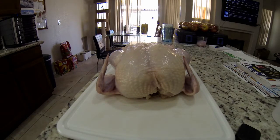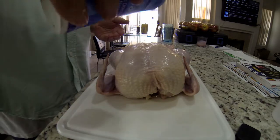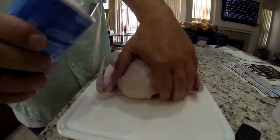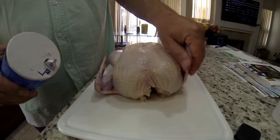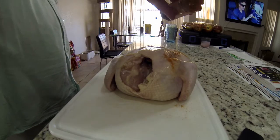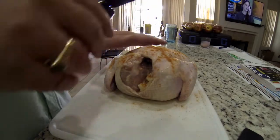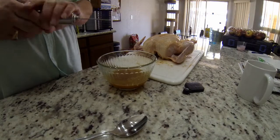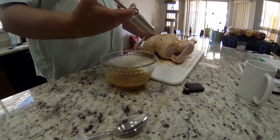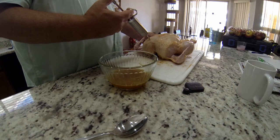Now that the chicken is all cleaned up, it's time to season it. I'm going to start off with some salt, then some more Traeger seasoning. My bottle is getting kind of low here, so I'm going to use the whole thing up on this chicken. Now it's time to inject my seasonings into this chicken — I just work my way around to all the different places I can at different angles and do the best I can to get some seasoning inside the meat.